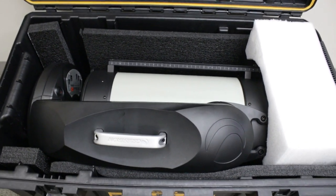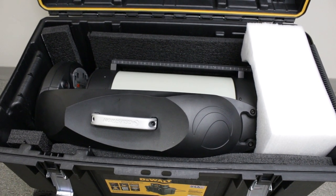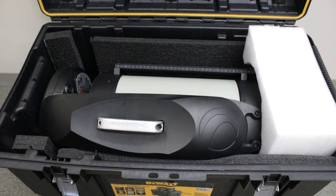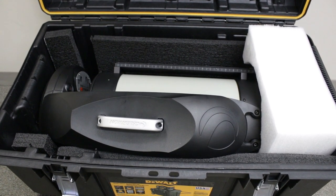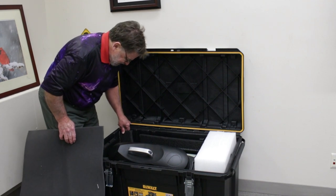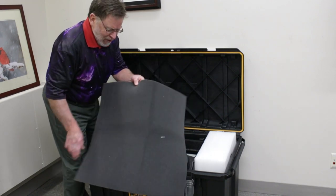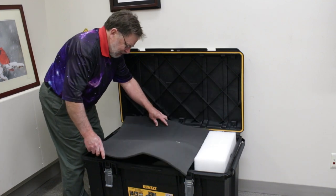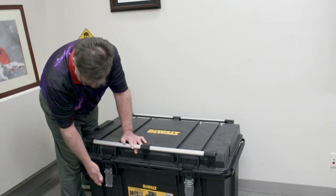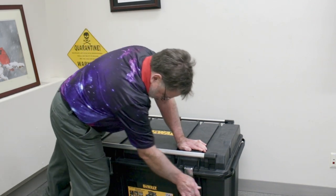We have foam packed on the sides. We also have a piece of white foam that came as part of the shipping case up at the eyepiece end of the scope, and a couple of extra pieces down towards the base of the scope. The stuff on the sides is called polyethylene foam — it's a little bit more dense than your simple type of foam. I'm going to use a piece of that on the top, just tuck it in like that, and then the case latches down like that.